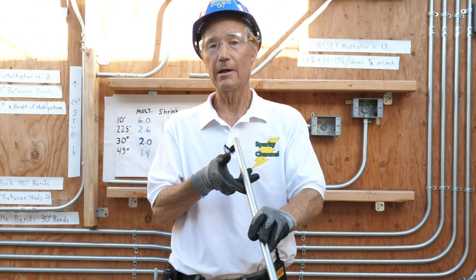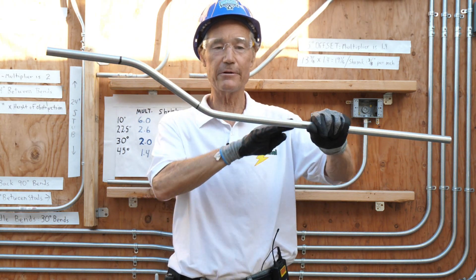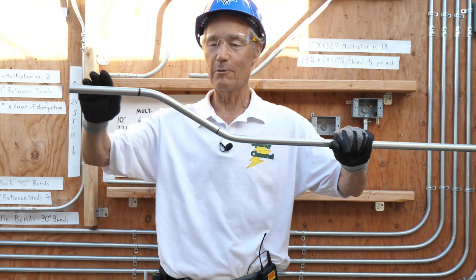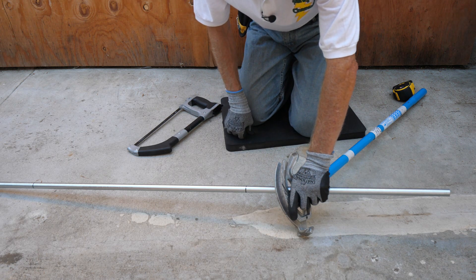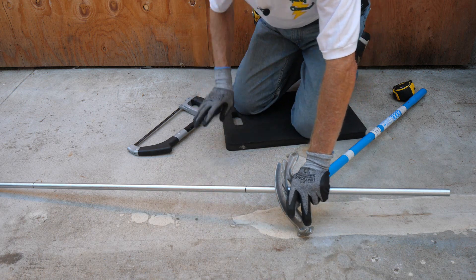Let's get started. You don't want any dog legs — this has to be straight. It goes one direction and it must go the same direction; it can't go off to either side. We're going to do a little measurement at the end to make sure. I've measured the conduit at 40 inches and put it into the bender to stabilize it.